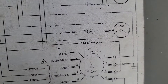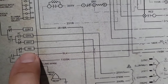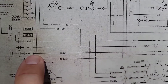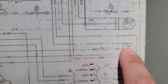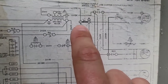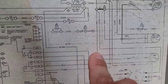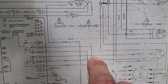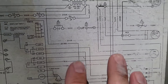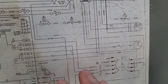Here's the inducer motor — or draft motor — on the schematic. You can see we have a red wire going to IND, and a black wire going to HIND, which means high speed, because this is a two-stage gas unit. Then we have the other side of the line — which is white — going to L2 on the contactor. So if we check from white to red, we should have 250 to 240 volts when it's calling for low stage. This unit runs the draft motor in high stage, and sometimes in low stage.